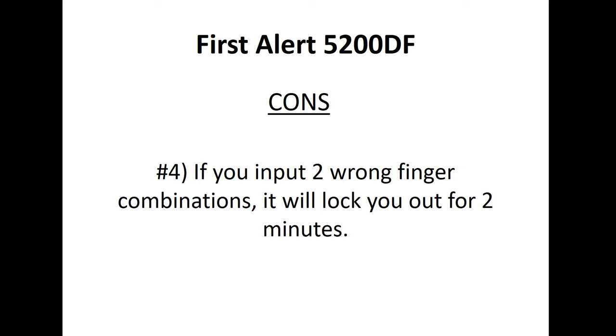Con number four: if you input two wrong finger combinations, it will lock you out for two minutes. Some felt that if you're rushed — say it's two in the morning, you hear a noise, you're still groggy, and you enter the wrong combination — being locked out for two minutes is problematic. Thankfully there is a key override. The flip side is that if someone unauthorized is trying to access your weapon, locking them out for two minutes is actually a good thing.